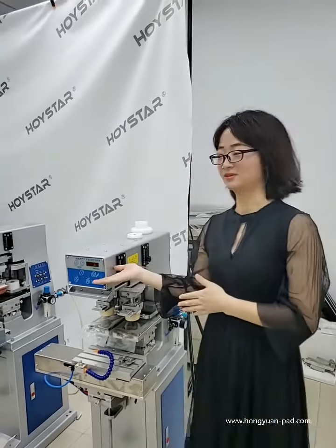Hello everyone, I'm Keosui from HoiSan. I'm so happy to show you our pad printer.